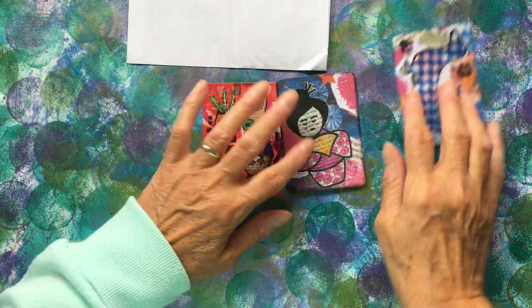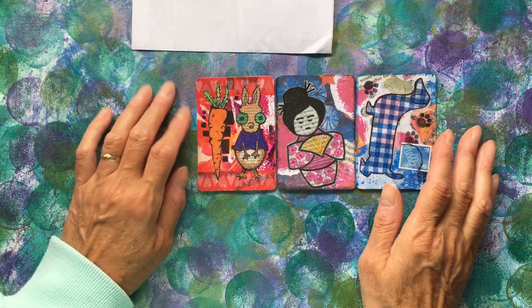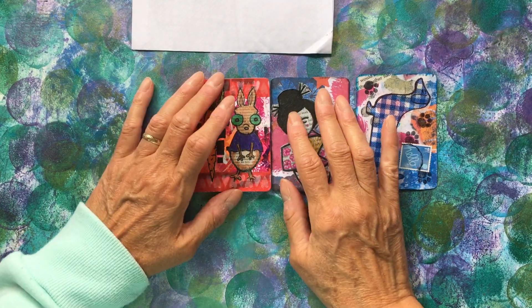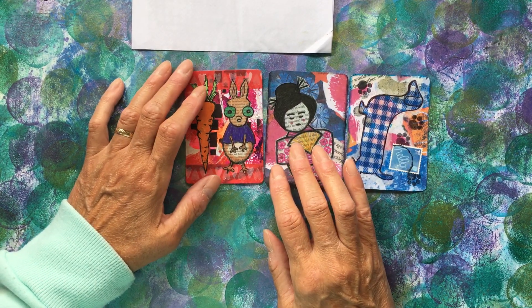I can't wait to put those in my book with the others that I'm getting. It's really exciting. I'm loving it. I must do more swaps, because it is a lot of fun.